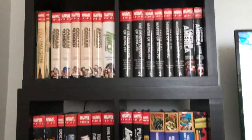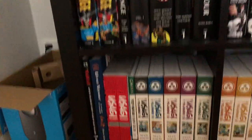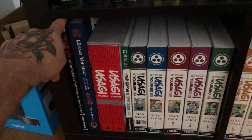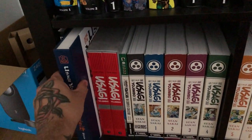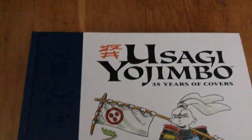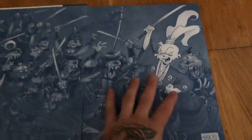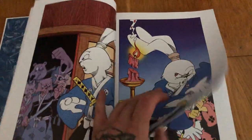Moving down, we have my Usagi Yojimbo collection. This is an art book — a very cool oversized book called Usagi Yojimbo: 35 Years of Covers. It is exactly what it says: every single cover, every single issue, every collected edition, everything.